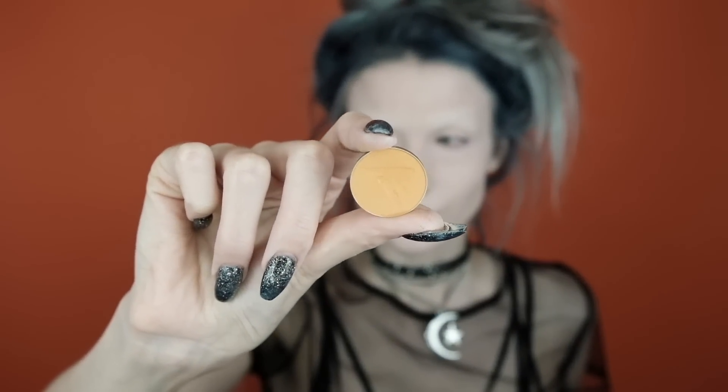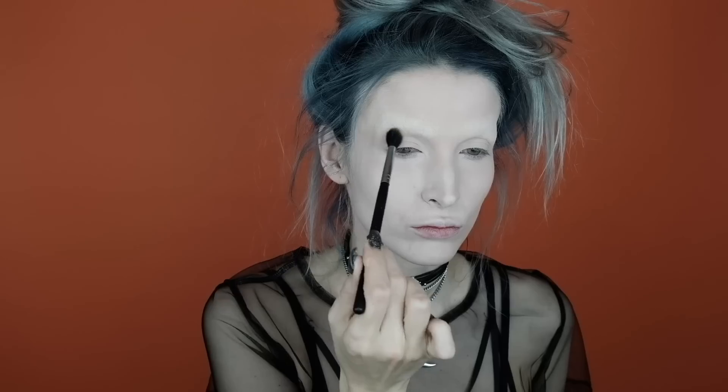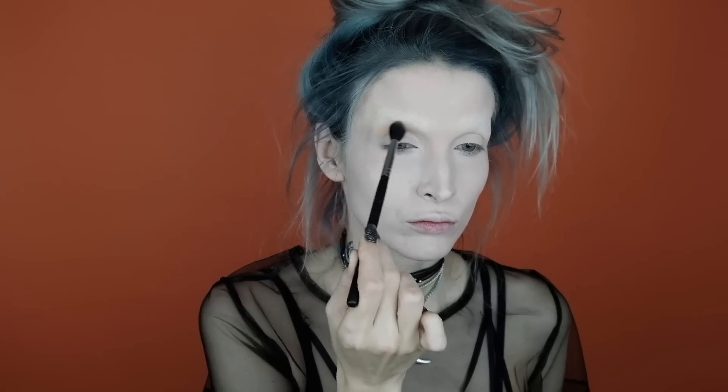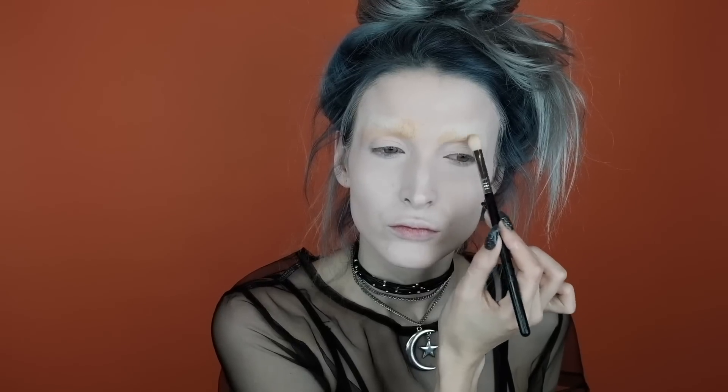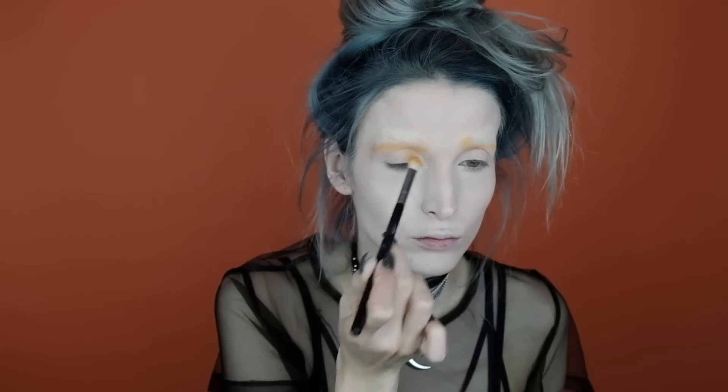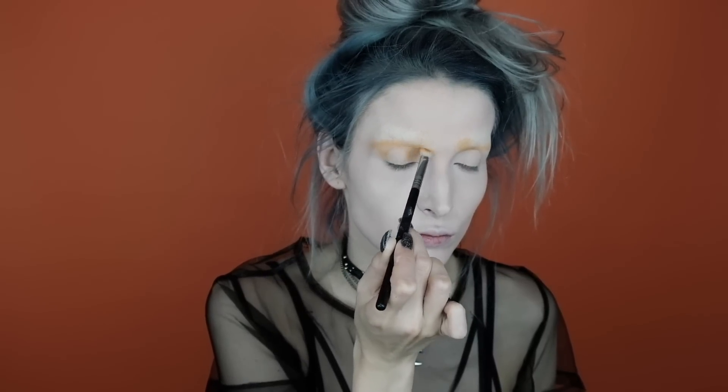For my transition shade I'm going to be using Makeup Geek Chickadee on a fluffy brush. I'm going to start blending this on what would normally be my brow bone, but it's going to be our crease for this look since we don't have any brows. I'm also going to pull this up on the inner portion of the brow bone area to start adding some character. I'll also apply this to the inner and outer corners of the eyelid, almost like a halo eye or strobe effect.